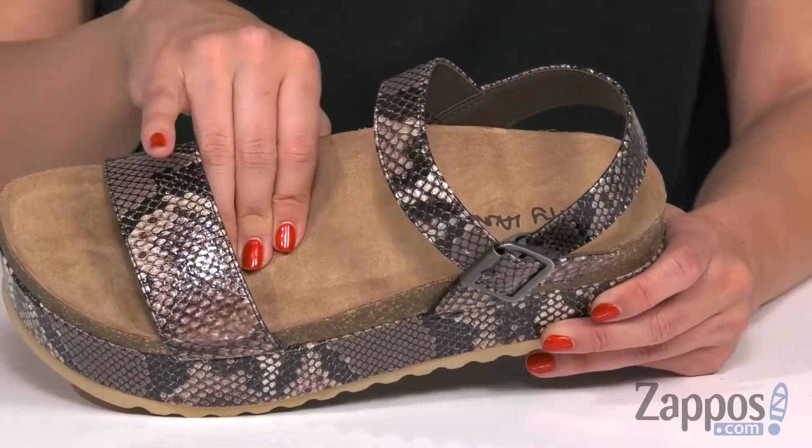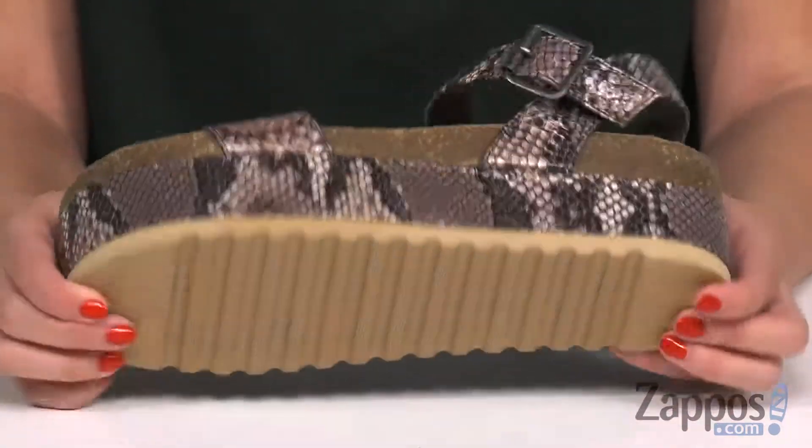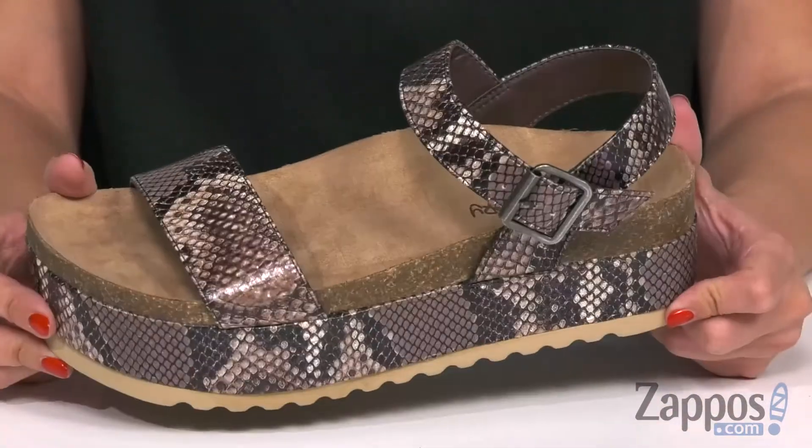Inside is nice and smooth and you've got a soft footbed that's contoured as well. It's got tons of boost in that platform midsole with the bottom being a synthetic outsole.